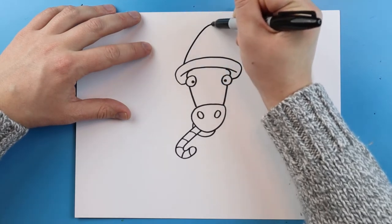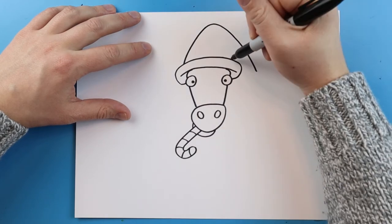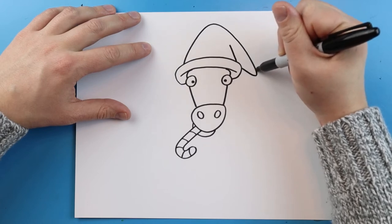Now starting here I'm going to make a line that's going to go up and then come down. We'll make a little line up here and then a little pointed line here.